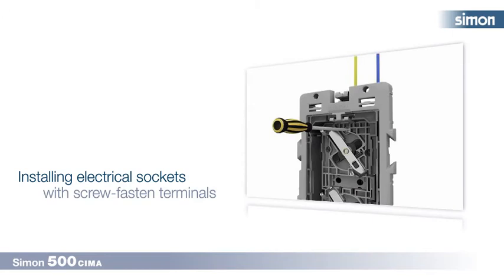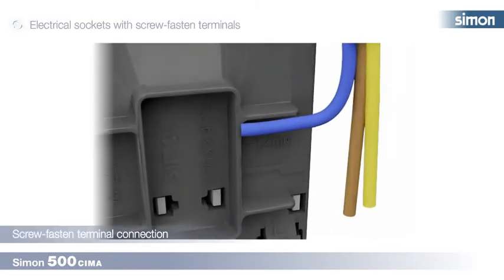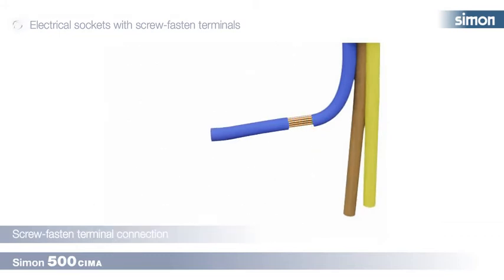Installing electrical sockets with screw fasten terminals. The diagram on the back of the socket will help us to mark the 12 mm of cable we need to strip. We then twist the wires and repeat the process with the remaining cable.